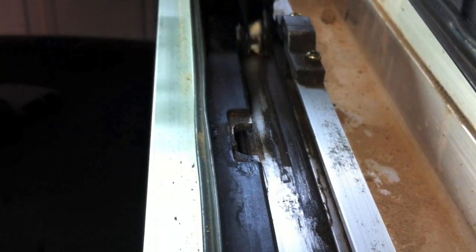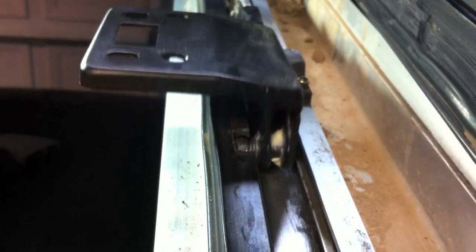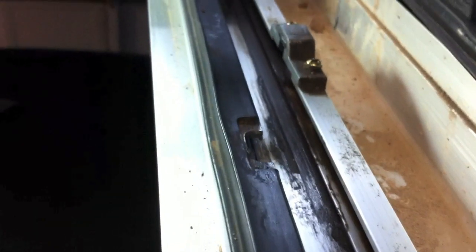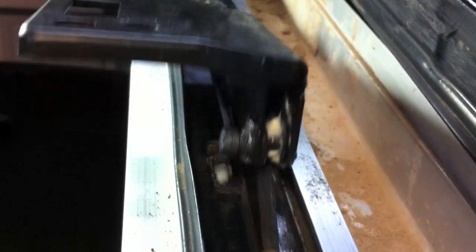Since I removed the blockage, you can see how it works now. That's how it's supposed to go — that would be the upright position for the sunroof, completely closed, then it goes down and starts retracting back. There's another one right here, duplicated on the other side as well. So if anyone has issues with their sunroof not going back at this particular point, if it just goes down and stops, I would check these areas for any blockages.